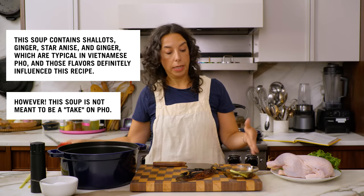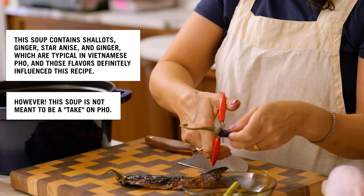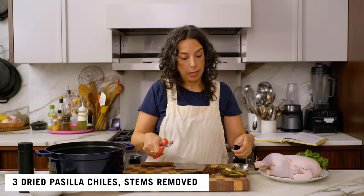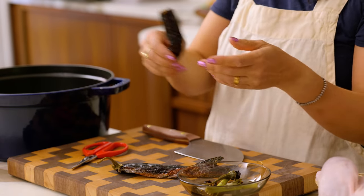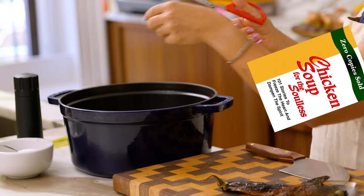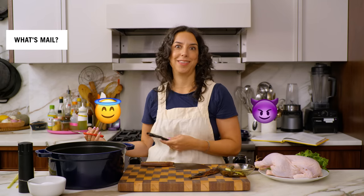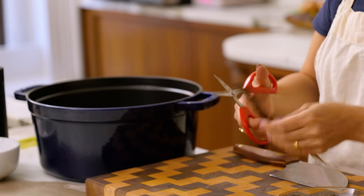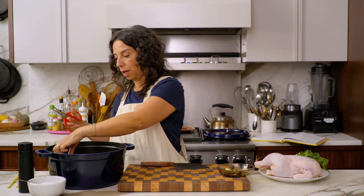Another nice thing about this soup is that you don't have to cook anything out, so the time in this recipe comes from inactive simmering — during which you'll be reading uplifting texts or sending angry mail to people you need to complain to. Soulless or soul seekers, everyone is welcome. You don't have to do much; the ingredients are going to do their own thing.